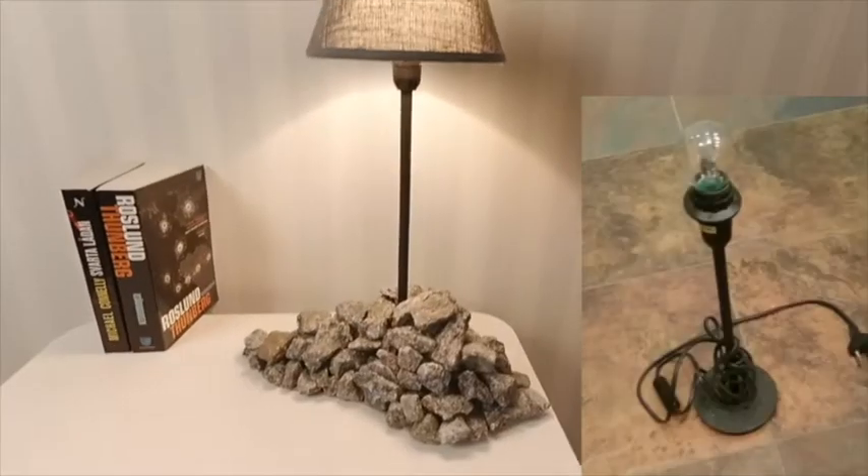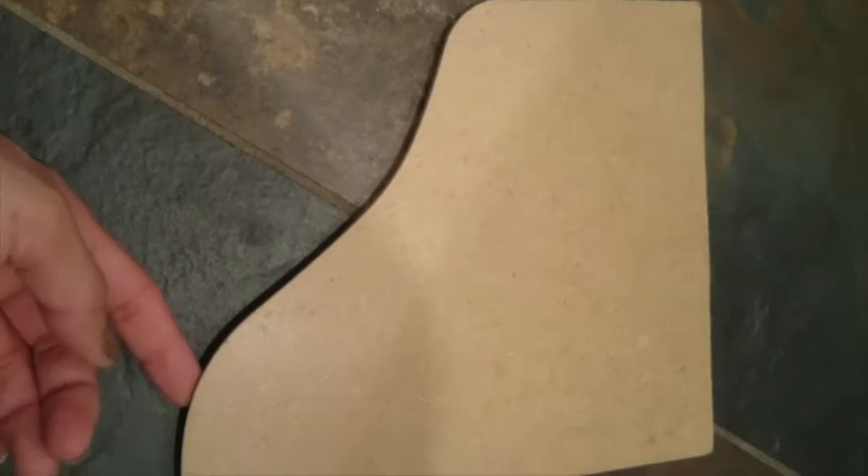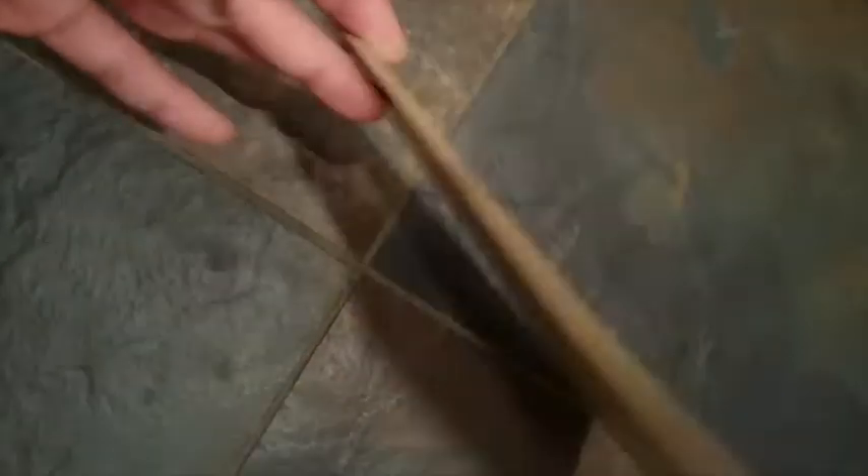To make the perfect indoor-outdoor lamp, you will need a lamp, and to make the foot beautiful, you will need a board made out of tree, superglue, a lampshade, and rocks.